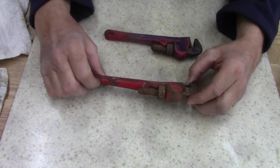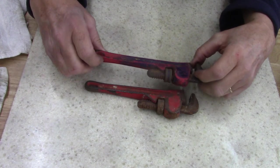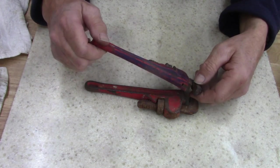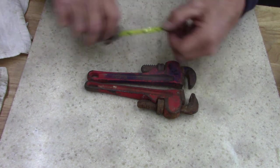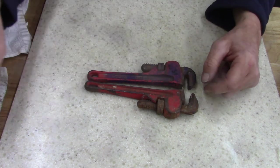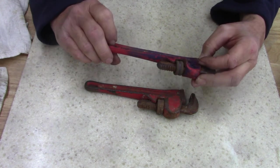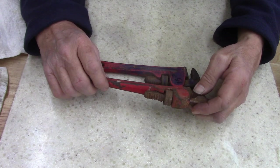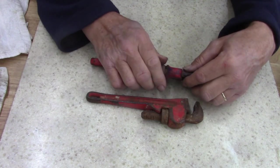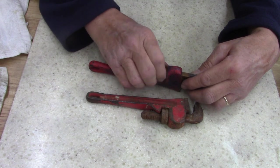Alright guys, today I'm working on a couple of small — I think they're considered eight inch pipe wrenches. These are eight inch, and one's a USA Ace Hardware and the other one's made in Taiwan. I need to take them apart, run them over the wire wheel, and clean them up real good.